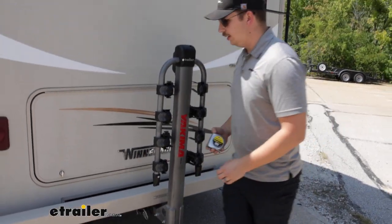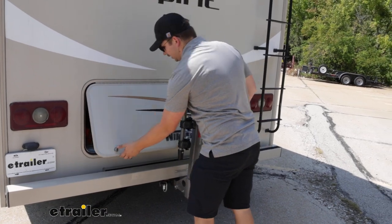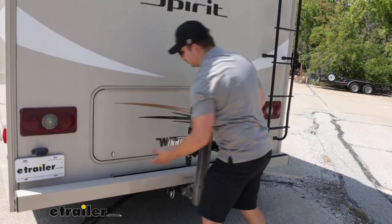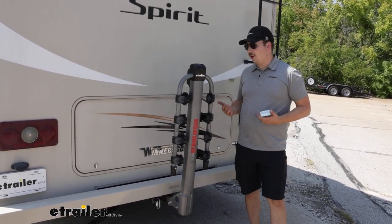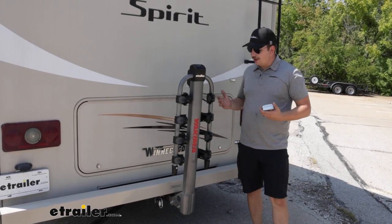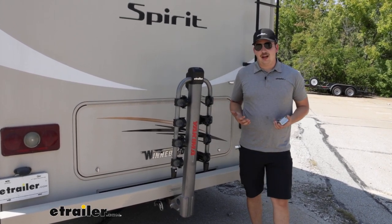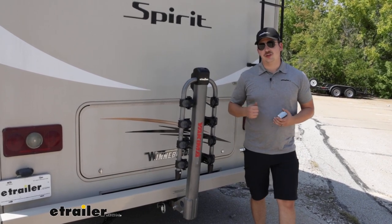That compartment door, because we can't tilt the whole rack away, will make contact here, so we are sacrificing the usage of that. If you're looking for a bike rack that can tilt away, check out the Curp Premium — that could be another option for you and give you access to your compartment. Otherwise, it's a pretty solid bike rack. It has a good weight capacity, and it'll be a good way to get your four bikes to your campsite.